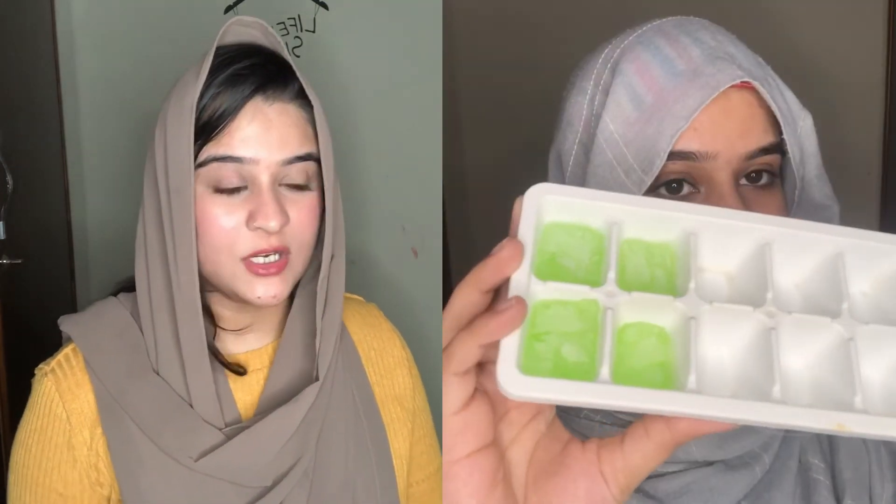You have to fill the aloe vera gel into the ice tray, freeze it, and then remove it. After that, you can use those aloe vera ice cubes on your skin. It brings softness, helps with inflammation and acne, and makes your skin glow, smooth, and fresh. Trust me, it is very good.